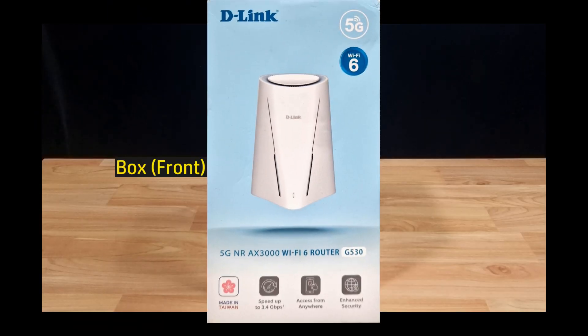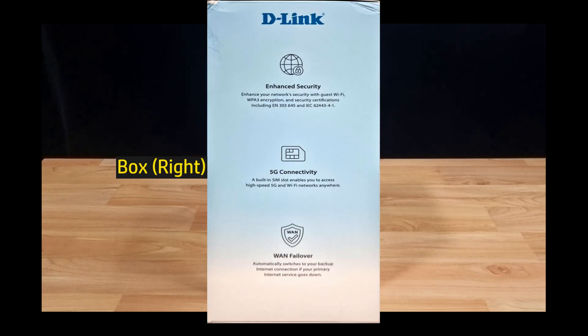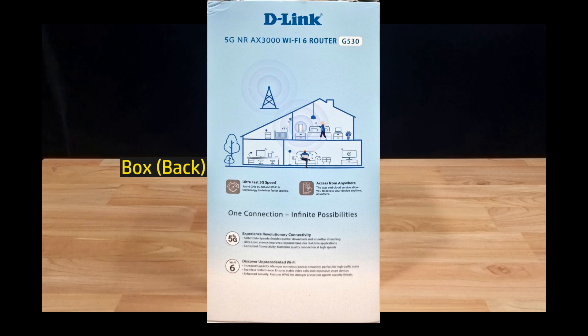This is the D-Link G530 5G NR-AX3000 Wi-Fi 6 router. This not only functions as a router, but you can also install a SIM card and have a failover for your internet for use at home or at work. With the 5G connectivity, you get speeds up to 2.6 Gbps, and with Wi-Fi 6